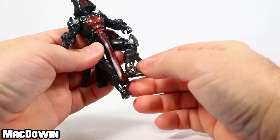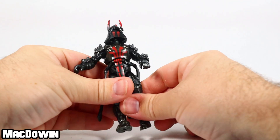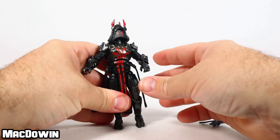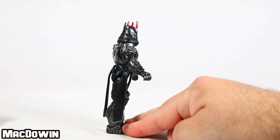If you want him to do the splits, well, yeah he can. His thighs have rotation just like all the other figures, double pin at the knee, and finally an ankle rotation and hinge. You can get him to lean back a fair amount — just straighten up his feet first.